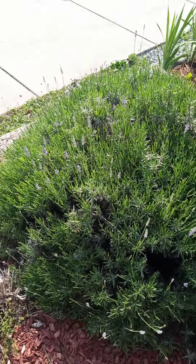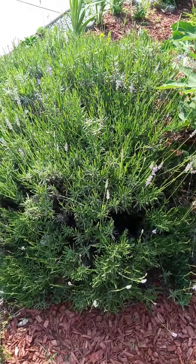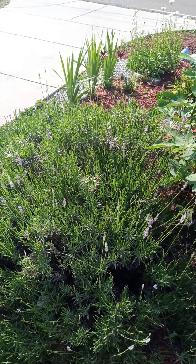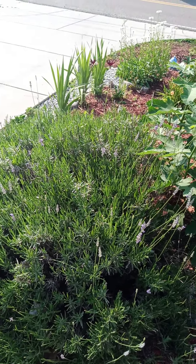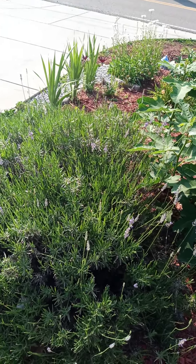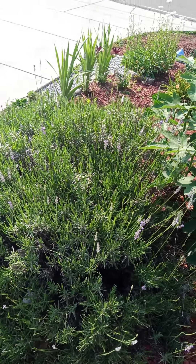You see how this is mounded up? This is exactly what you want to do when you're cutting it down in the fall time. Once you get your last leaves of your lavender off, you want to make sure that you mound your lavender for the winter. It might be cut down a little bit more than I have it now, but that's exactly what you want to do.